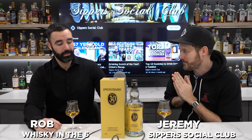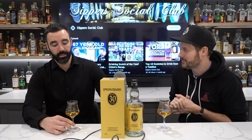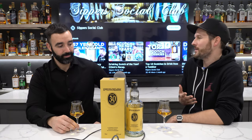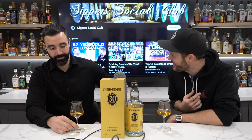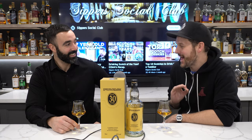Tonight we have a very special review for you — it's the Springbank 30-year-old. Someone in the whiskey community, a good friend of ours, reached out to us. They were fortunate enough to purchase a Springbank 30-year-old and said, 'I don't see any reviews of Springbank 30 on WhiskeyTube — do you guys want to review it?' And our response was: you had me at S.